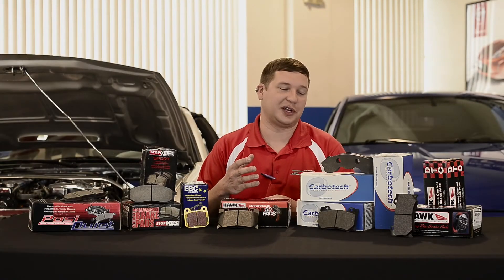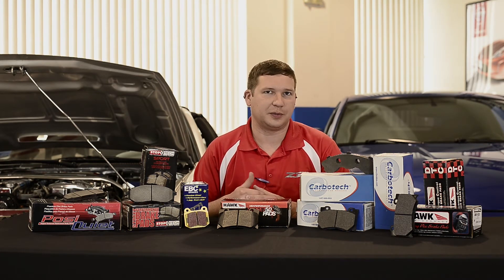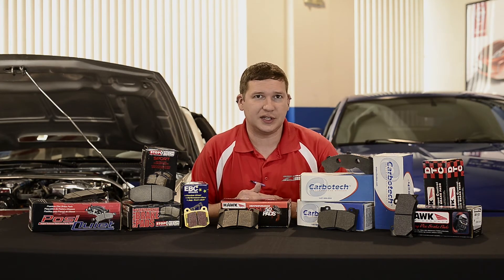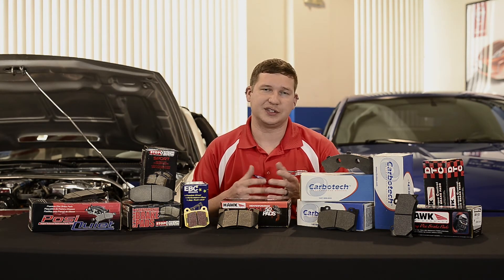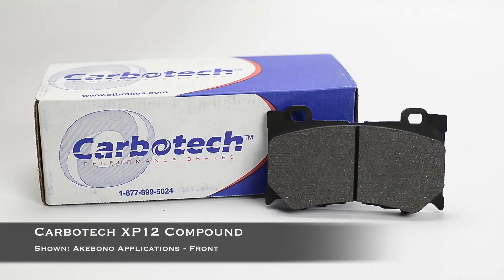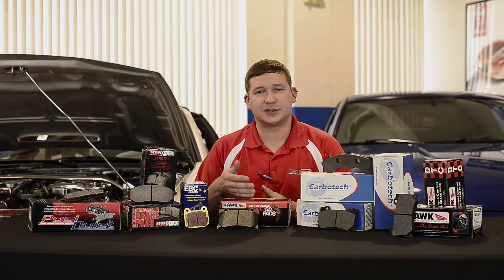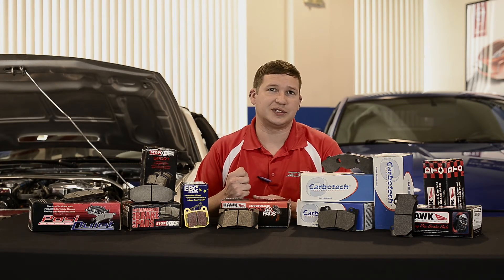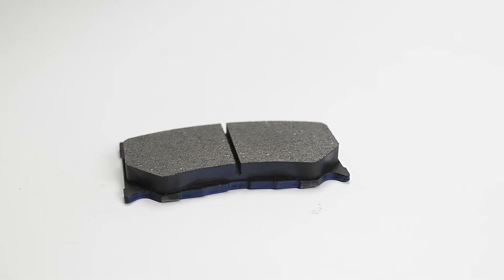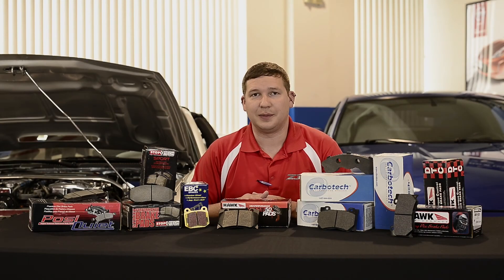Now at the other end of the spectrum, we're going to be looking at pads from Carbotec in the XP line, or Hawk maybe in the DTC line. These are more dedicated for the purpose of track use, depending on the weight of your vehicle — something like Hawk DTC 60 or 70. A lot of people like that split in the balance, 70s on the front, 60s on the rear, or the most popular here is the Carbotec XP 12 and XP 10 combination. The balance generally on the car is very good with those for brake bias. Bite is very good — cold the cars will still stop, but as they come up to temp you'll notice very strong braking with a bit more stiction. Almost every car at Z1 at track days runs a Carbotec XP 12/10 combo, so you could say we're all pretty happy with that.